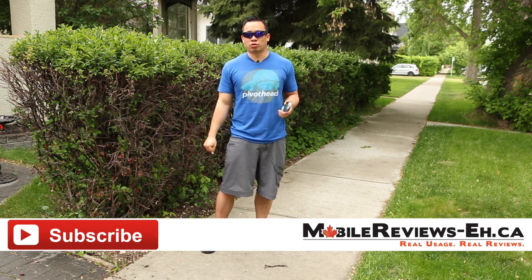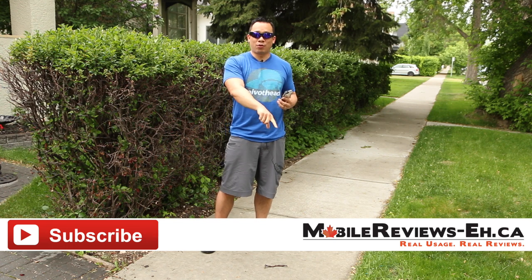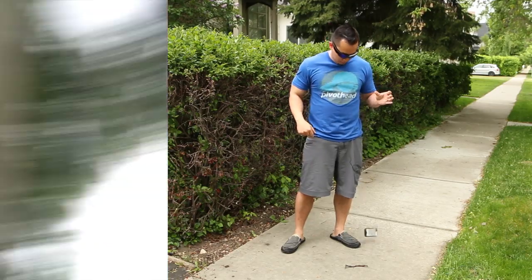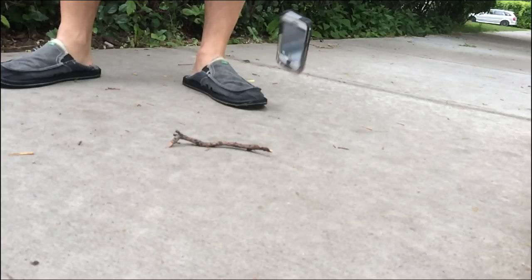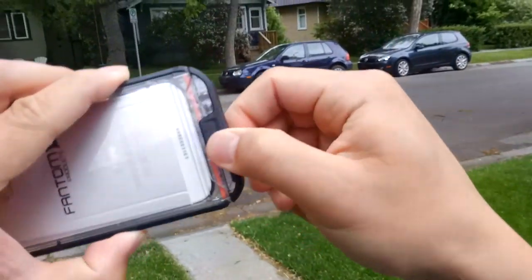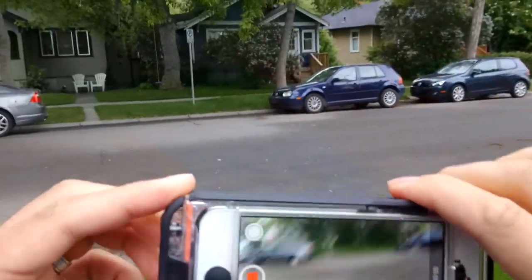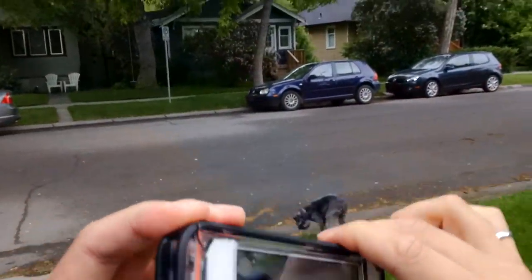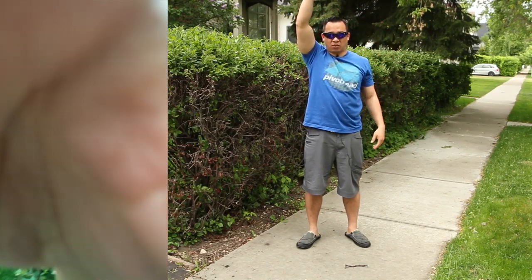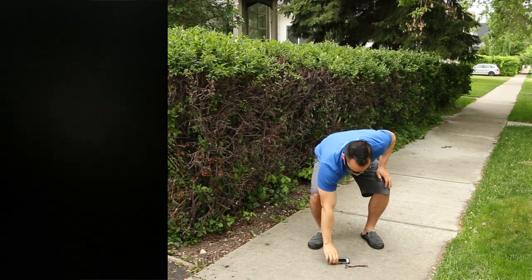I do apologize for the birds — I have no control over it or the construction people working in the background. We've got another iPhone recording in slow motion. We're going to start the video on this iPhone and we're going to drop it. That's along the corner. That was a face first drop.